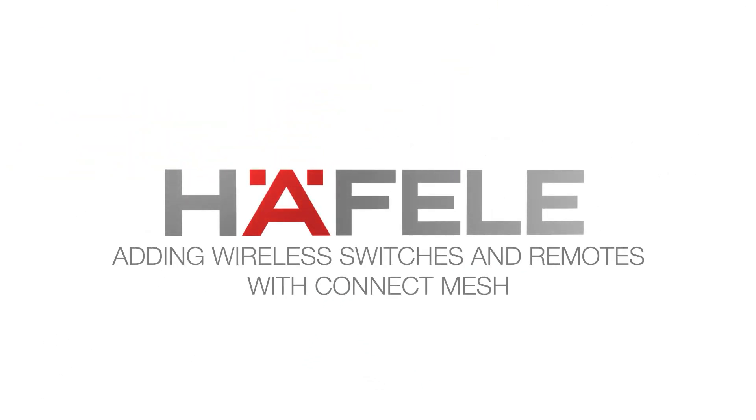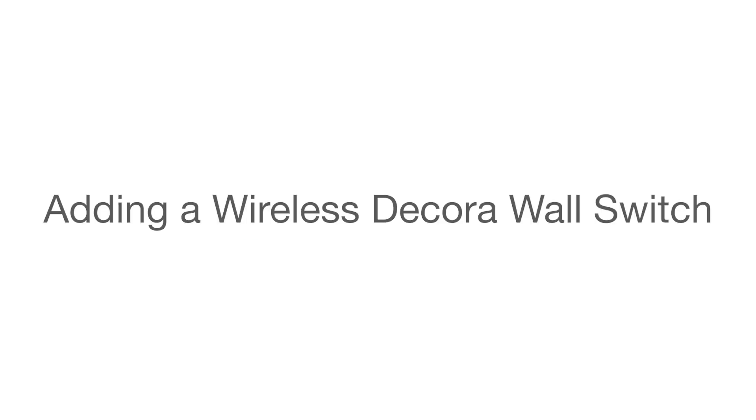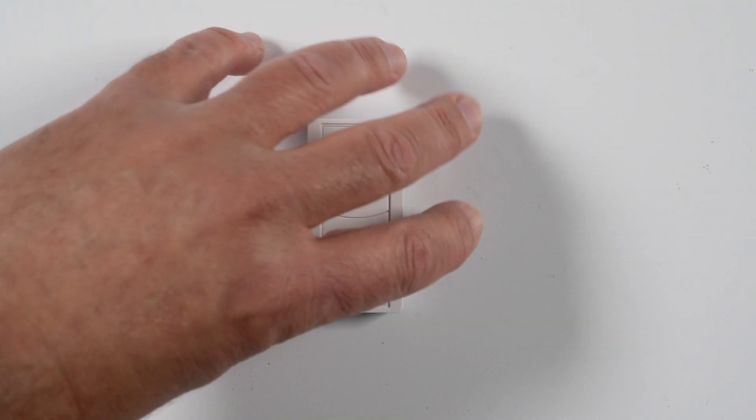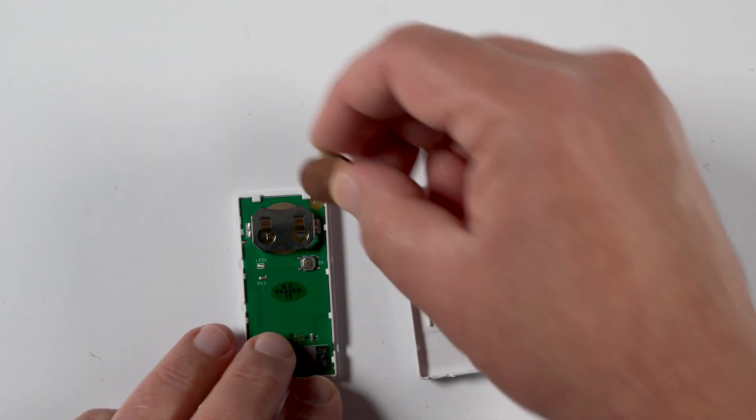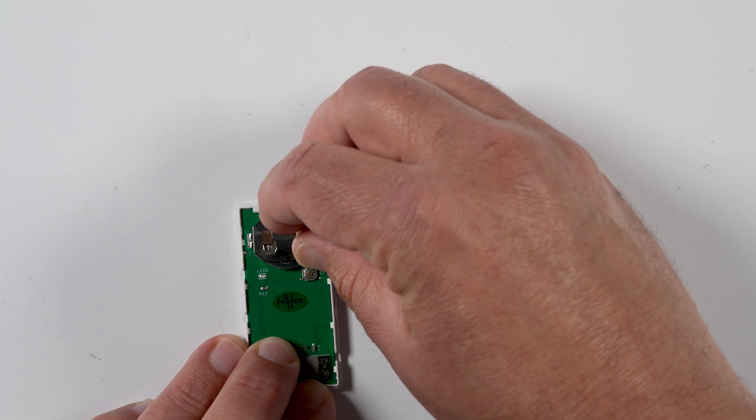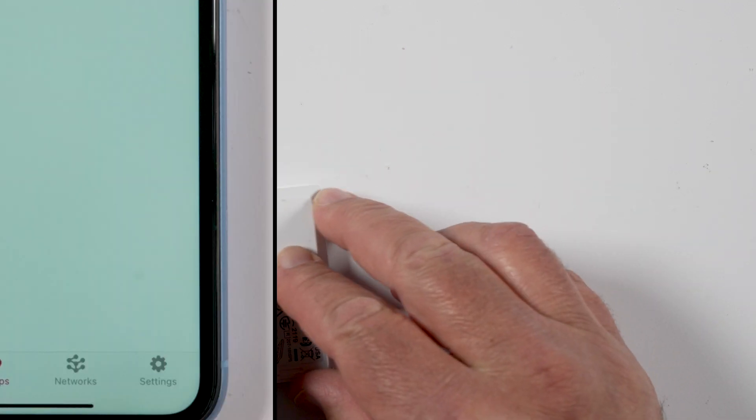Adding wireless switches and remotes with Connect Mesh. Adding a wireless Decoro wall switch uses the same overall process as adding other wireless switches. To prepare the switch for provisioning, insert the battery and the red light on the back will begin blinking.